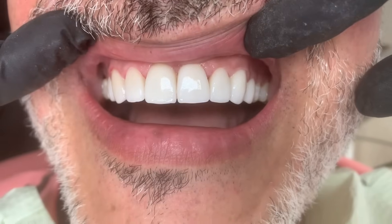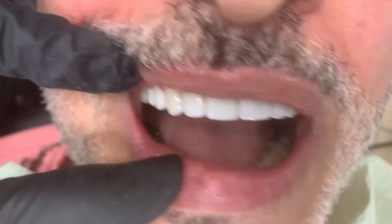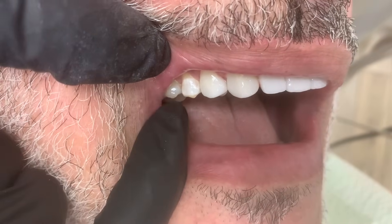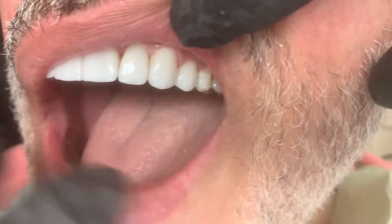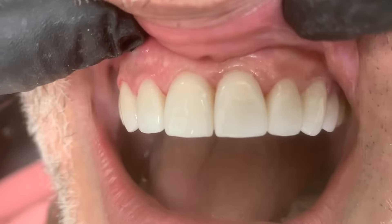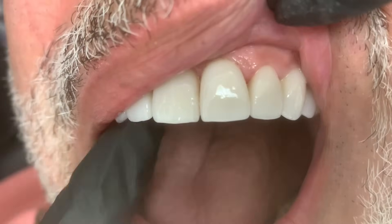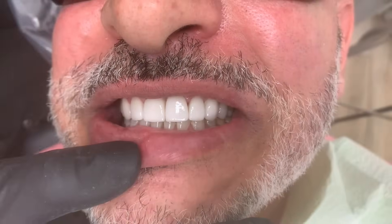Gorgeous — we did eight. Turn to the left: you can see how the bicuspid matches perfectly, even with the lighter shade. Turn to the right, all the way over to the bicuspid — check out the margins. Let's get a really close-up view. You can see how these are tucked into the gum perfectly, and again they just wrap over a little bit on the edge. Bite down, smile — they're gorgeous.